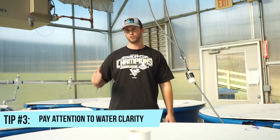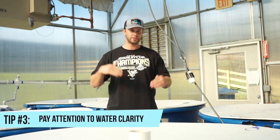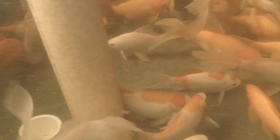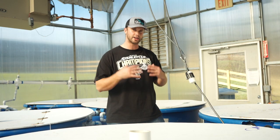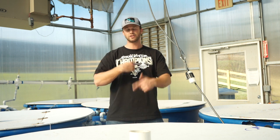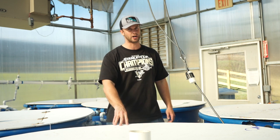The next thing I've noticed that correlates to healthy water quality is water clarity. Usually if you look into a fish tank and it's clear and you can see the bottom, the ammonia levels will be low. Conversely, if I look into a fish tank and it's cloudy and I can't see the bottom, the ammonia levels will be high. That tells me I need to either improve my filtration or increase the rate at which the fish tank is cycling over, which it should do at least once per hour.